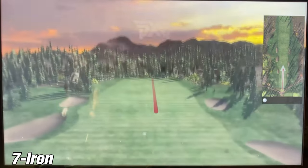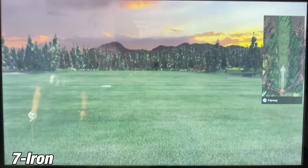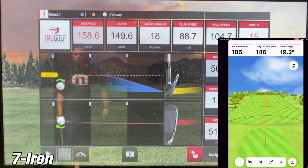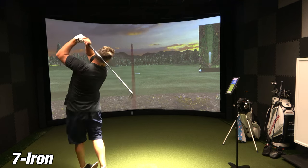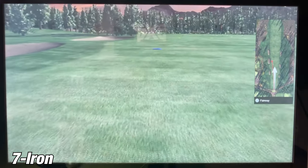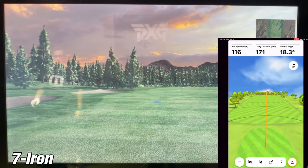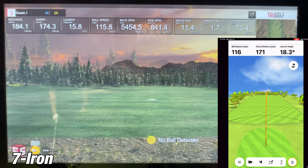On the fourth shot, the Garmin R10 showed 146 while the simulator showed 149 — a 3-yard difference, which is well within tolerance. On the last shot, I just crushed it again to see how far I could really hit my 7-iron. The Garmin R10 showed 171 yards while the SIM showed 174.3 — a little over 3 yards. I'm so impressed with how close the Garmin R10 is with the simulator on the 7-iron.